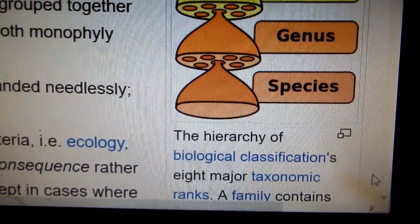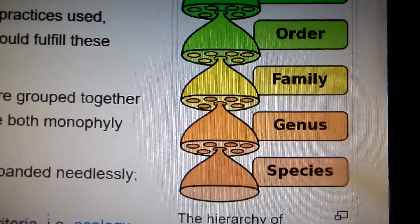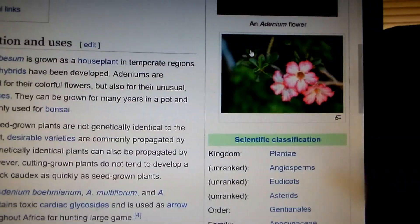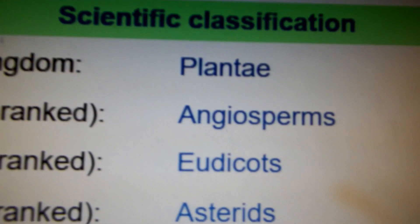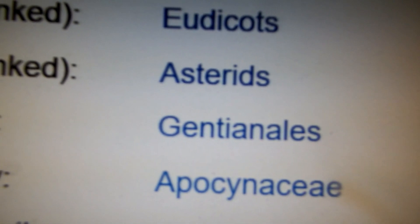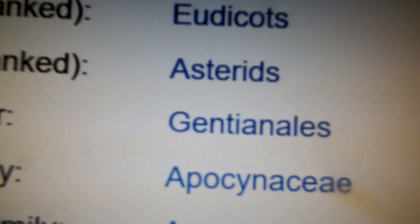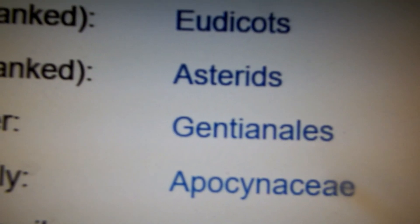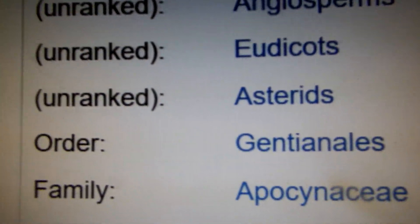The bigger group than species is genus, and the bigger group than genus is family. The family into which genus adenium belongs is called Apocynaceae — the ending '-aceae' is the standard ending for all plant families.